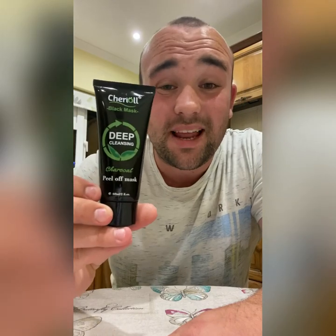What's up guys, it's Luke. Today we're gonna do something really funny — we're gonna do the charcoal deep cleansing face mask, the one where it really hurts when you peel it off. I'm not ready for this, but let's do it.